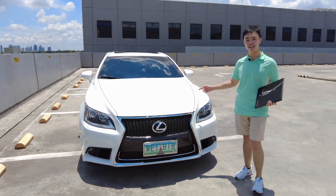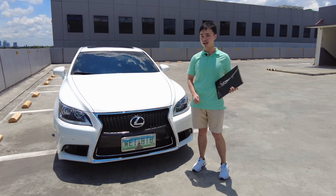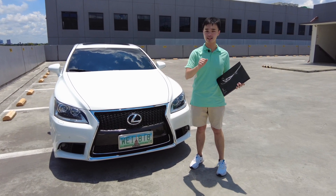But in 2013, Lexus released the facelift model, which is what we have here today — the 2013 Lexus LS 460 F Sport. Today I'm going to show you around this car and give it a test drive, so stay tuned.